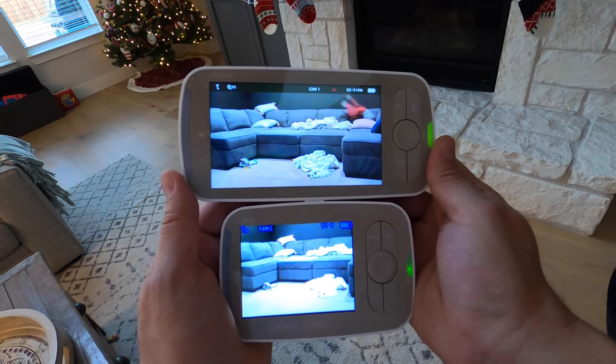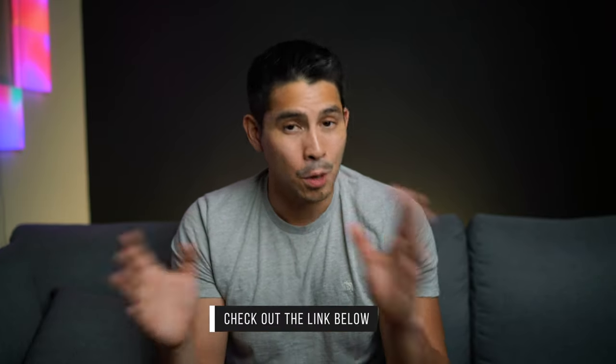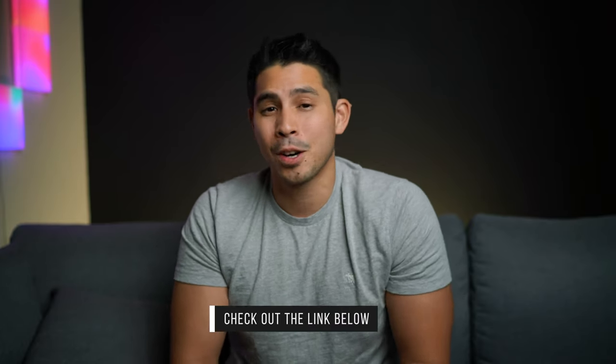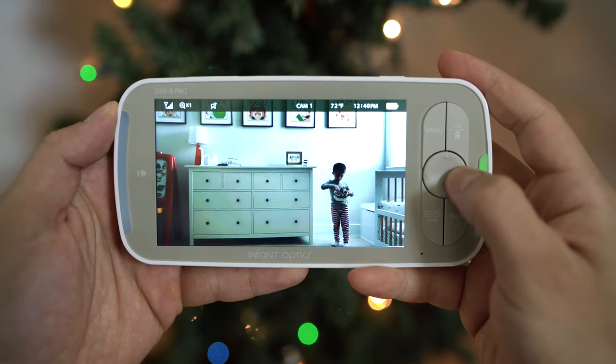In testing it, I was able to maintain signal all throughout my house and had to walk a bit down the road before I started to actually lose signal. By the way, the monitor is linked below — buying through that link helps support this channel at no additional cost, so if you end up pulling the trigger on the DXR8 Pro, please consider buying through the link in the description. On battery life, during testing I accidentally forgot to plug the jack in all the way and woke up to find it had been reduced quite a bit, but it continued to run through the morning — I think it can give you around 10 hours or more.